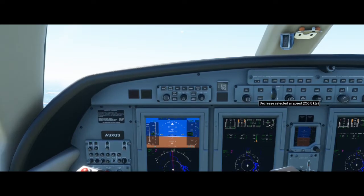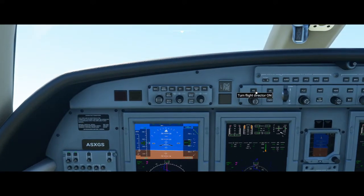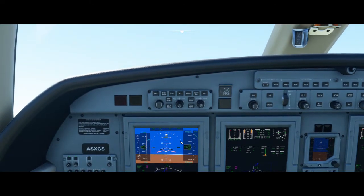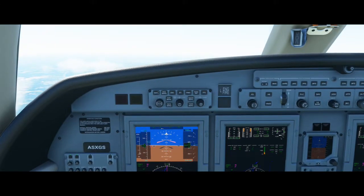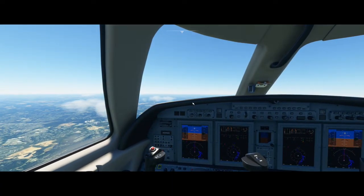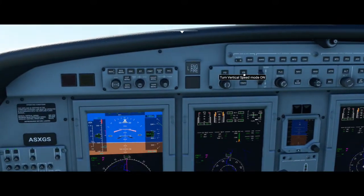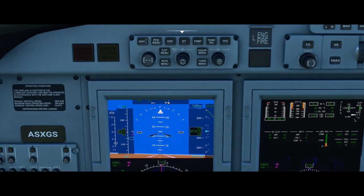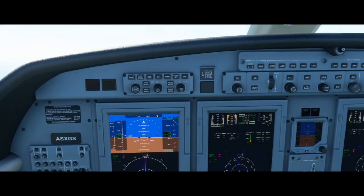I'm actually going to decrease the airspeed with this knob here. Another thing we can do is turn on our flight director — all that is is this little purple arrow that's going to show where the aircraft is trying to go. We can also go ahead and raise our flaps. Another function of the autopilot is vertical speed. With this engaged, we'll notice that flight level change has now changed to VS0, and that's because it's going to essentially level us off — we'd be climbing at 0 feet per minute.